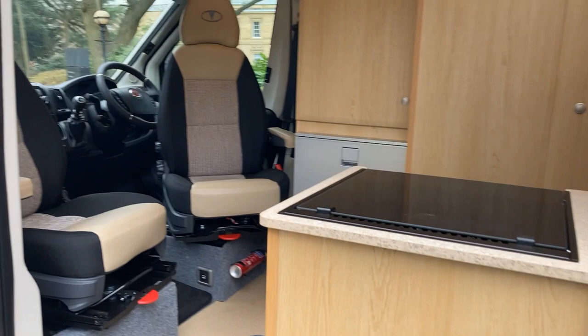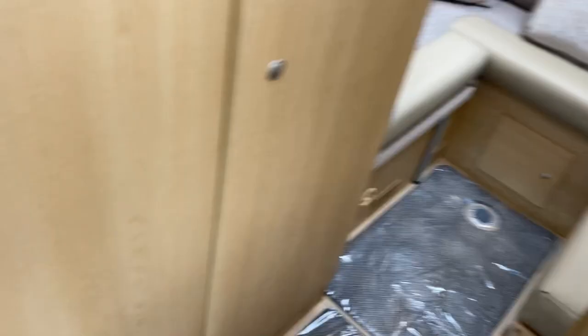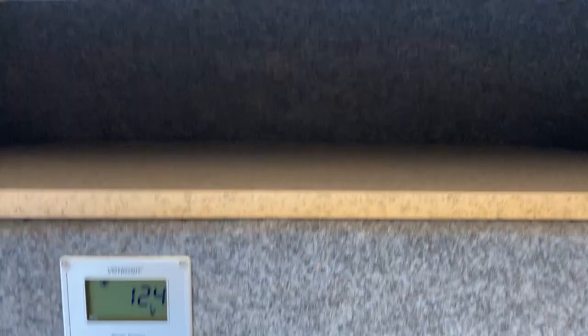Stepping into the van, you've got twin swivel cab seats at the front which swivel neatly around to the outside. Just behind the driver's seat are two table legs: the larger one for use inside the van either at the front or the rear, and the smaller leg used with the included tripod to set up a table outside, saving you bringing an additional table. The tables stow neatly above the driver's area — a smaller round table and a larger rectangular one that drops into a hollow to stay secure.